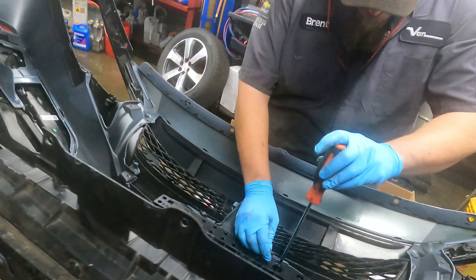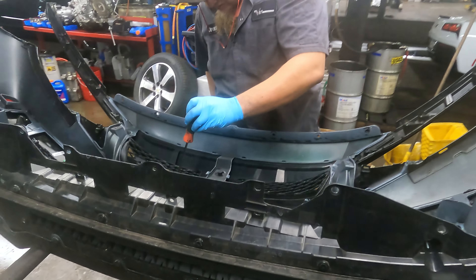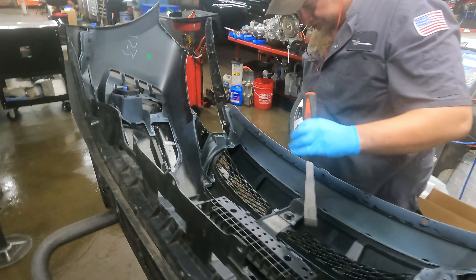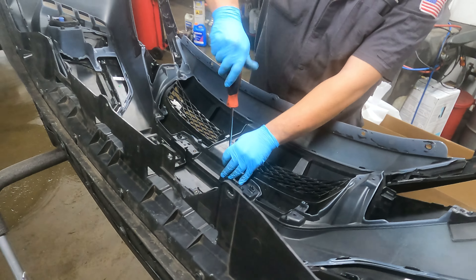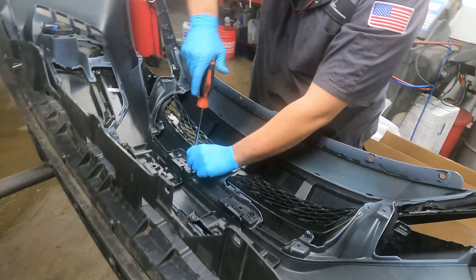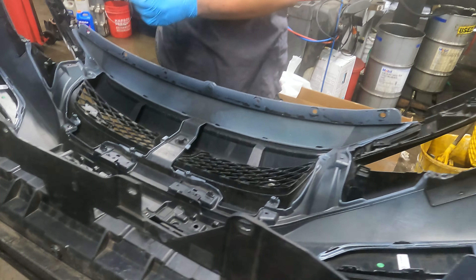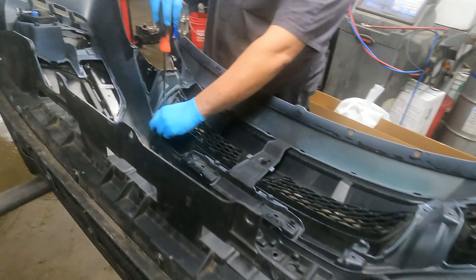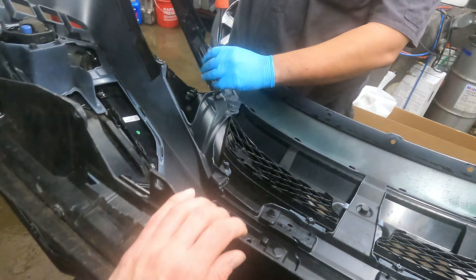Why don't you have a jacket on, bro? It's on the floor over there — you should put it on, man. It's cold! What is it, 52 degrees right now? I don't know, I don't care. 52 degrees, bro — that's cold. Do you want to hold the bolts? No, I'm putting them in my pocket. It's actually one of the smaller bumpers I've put on here.